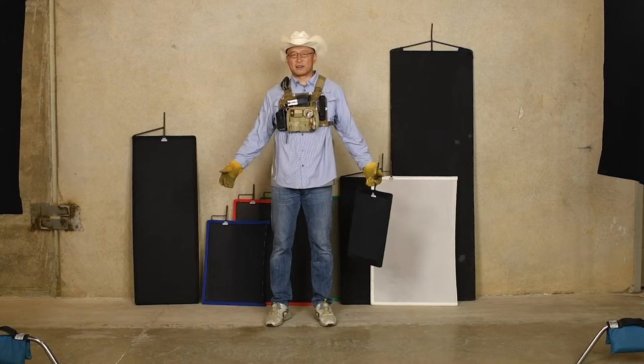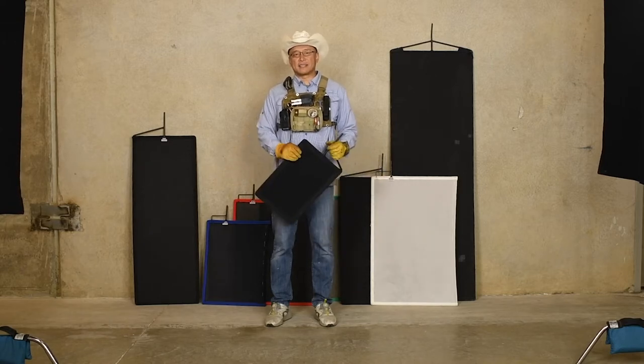Howdy from Texas! Let's talk about another piece of essential equipment that we always use: flags, cutters, and scrims.